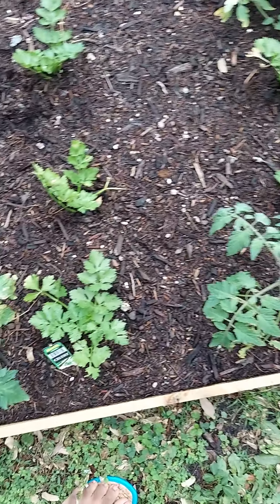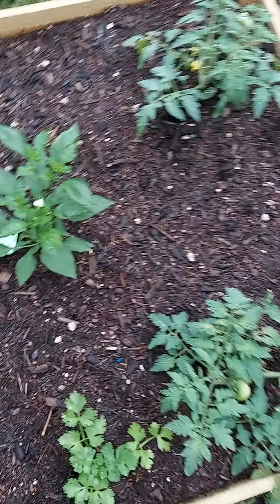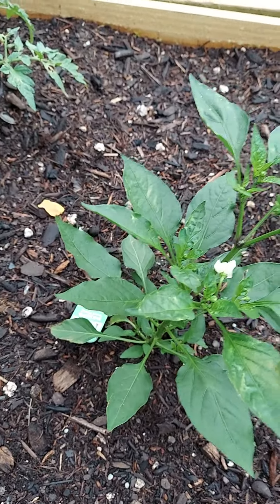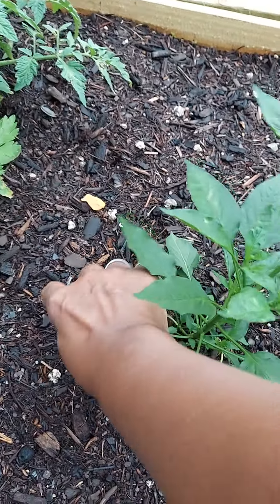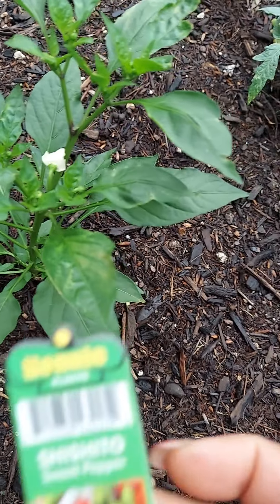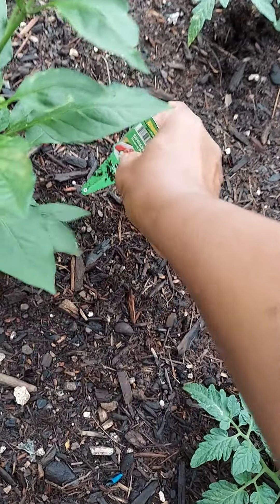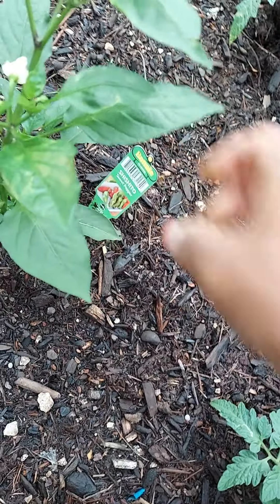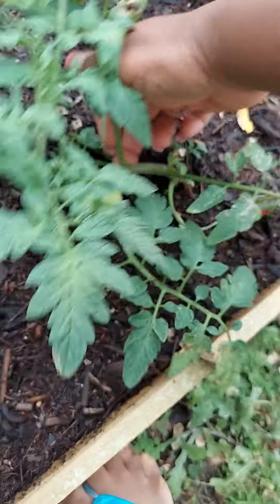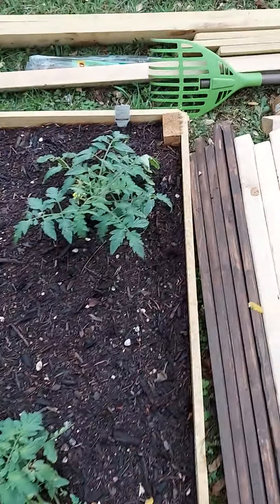Got some celery going on. I need to get these tomatoes staked. This is a pepper — a shishito, a sweet pepper. Let me grab one of those right now. As you see, I've got to get these up — there's a tomato right there, so we'll get those going.